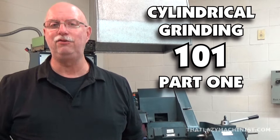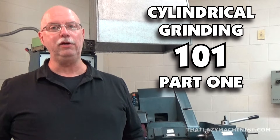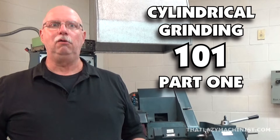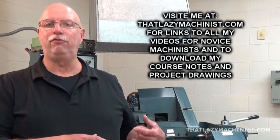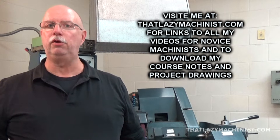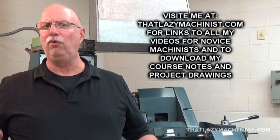Hi, and welcome to today's video. Today we're going to be looking at cylindrical grinding. Before we get into looking at the different parts of a cylindrical grinder, I think it would be good to remind ourselves why grinding is an important operation.